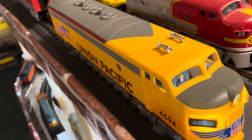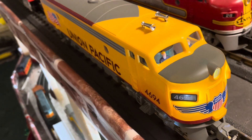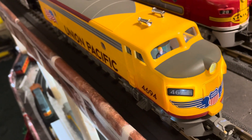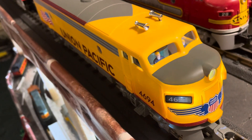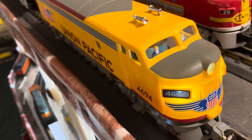Good morning! Robby here with my Menards Union Pacific locomotive. I decided I'd run this thing, and I haven't run it since August when it came in.